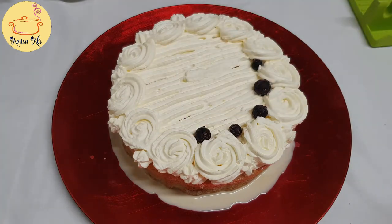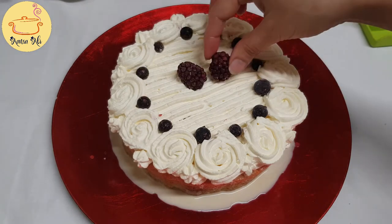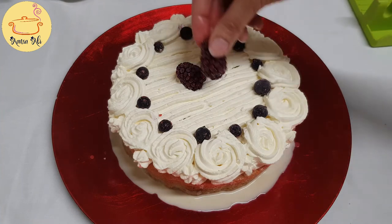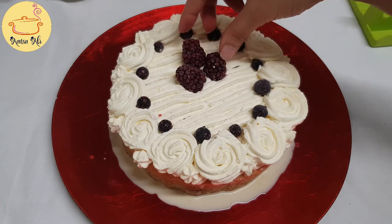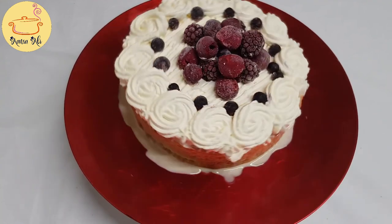I'm going to add a few blueberries. I have taken a frozen fruit bag which contains blueberries, raspberries, blackberries, and cherries — all sorts of things. You can add fresh fruits as well. Now my cake is ready to serve.